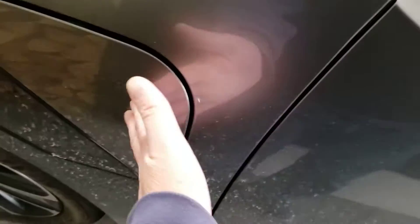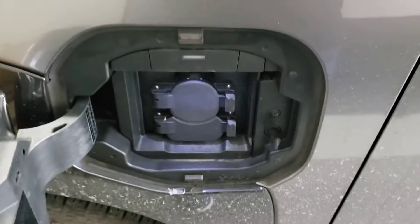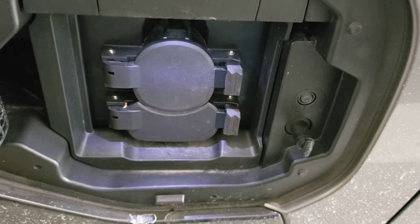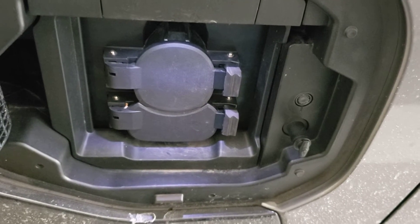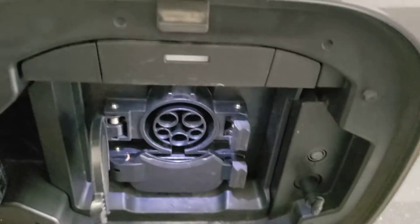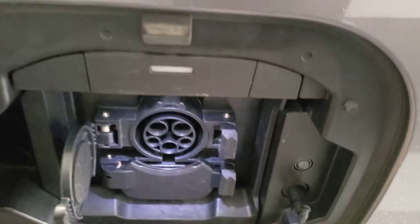All you do is you simply tap the port and it'll open — it's just like your fuel filler door. Inside there's a pair of covers. The bottom one is for DC fast charging in public; that's not what we're doing today. The top one is for level 2, so you just flick it open and it reveals the female plug-in.